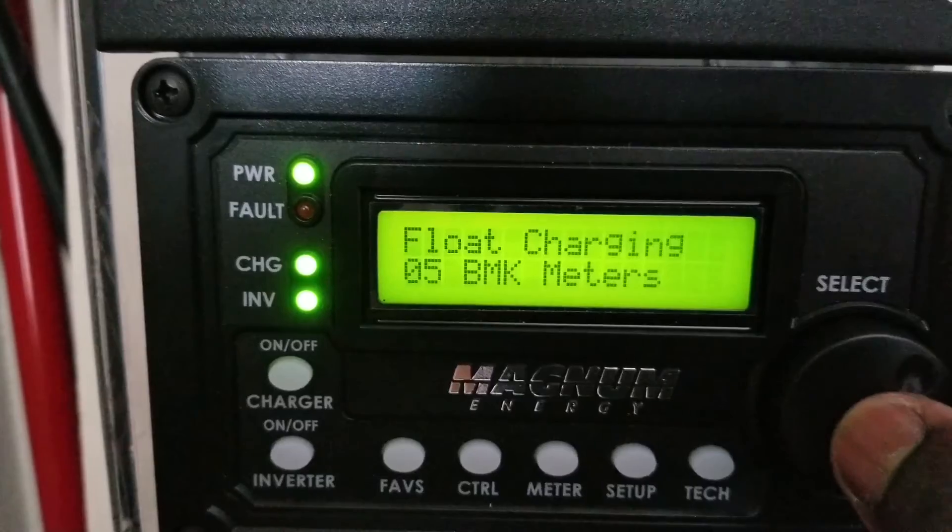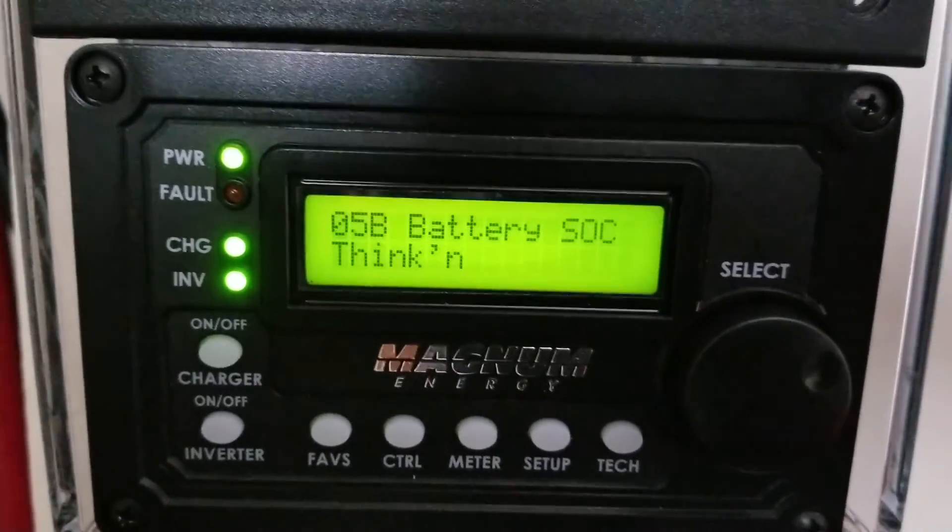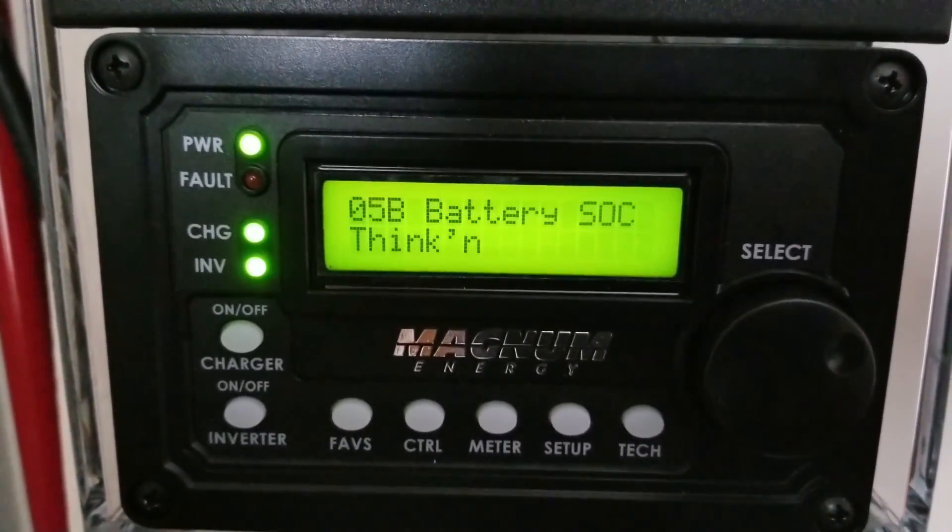Everything seems to work — it looks like it's just trickle charging right now. When it hits 100%, we'll go from there. Thanks for watching.